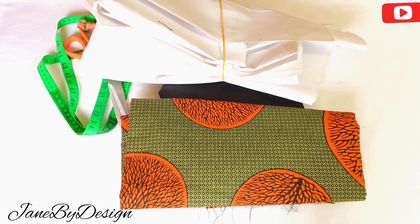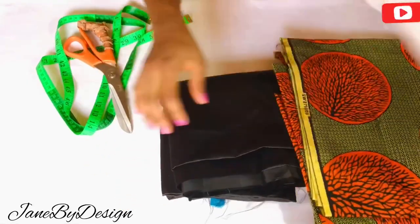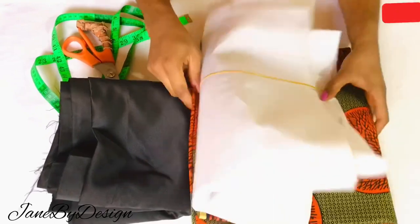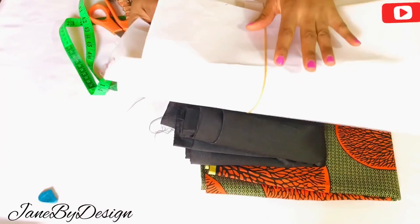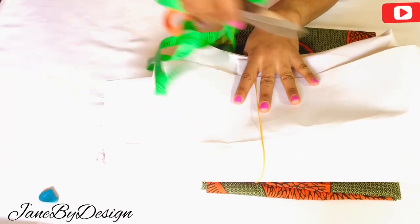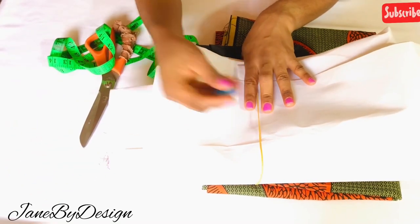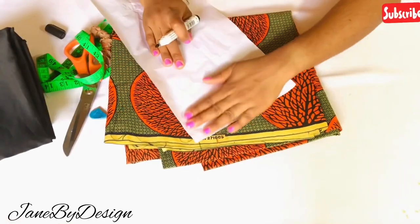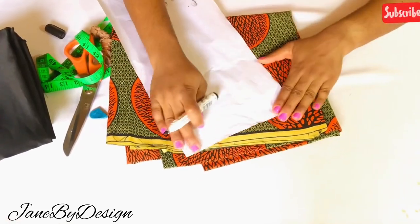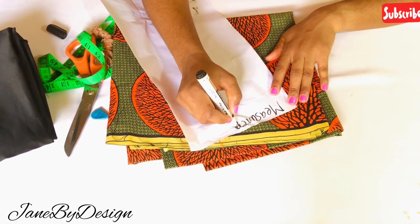Hi guys, welcome back to my channel. This is Jane by Design. Today I'll be showing us how to make a double full circle peplum top. We'll be attaching this to a bodice later on, but I'll just show you how to cut a full circle. If you want to cut a circle skirt or a circle to attach to your dress, this is how to cut a 360-degree circle.